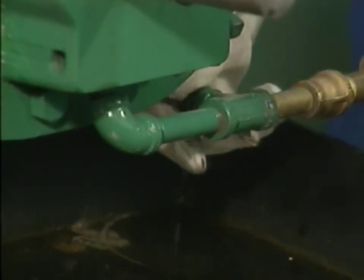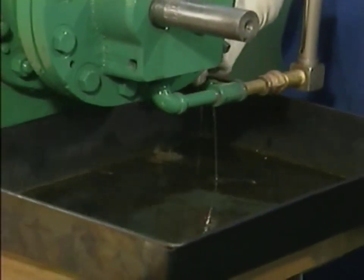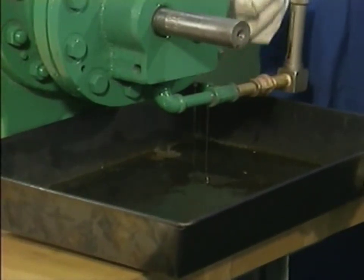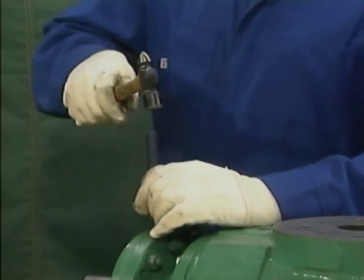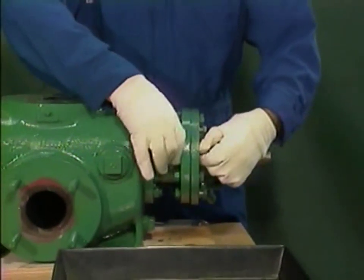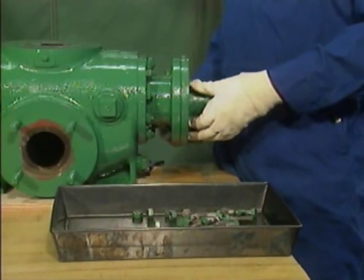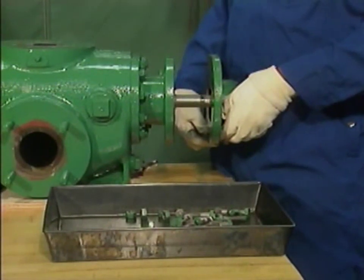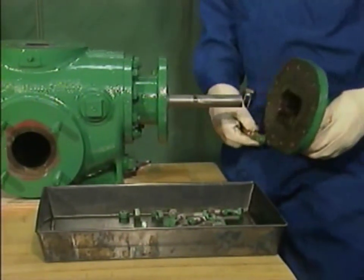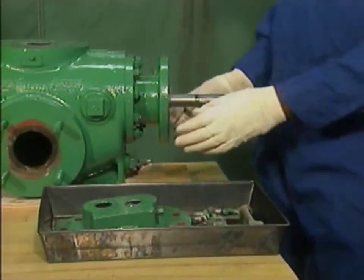The endbell contains a reservoir of oil that's used to lubricate the bearings, so he'll have to drain the oil first. To do this, he sets a pan directly under the endbell and then removes the drain plug. While the oil is draining, the mechanic can place witness marks on the endbell and the bearing bracket, as well as loosen and remove the endbell's nuts and bolts. After the oil reservoir has drained completely and the drain plug has been reinstalled, the mechanic separates the endbell from the inboard bearing bracket and pulls it carefully off of the shafts.